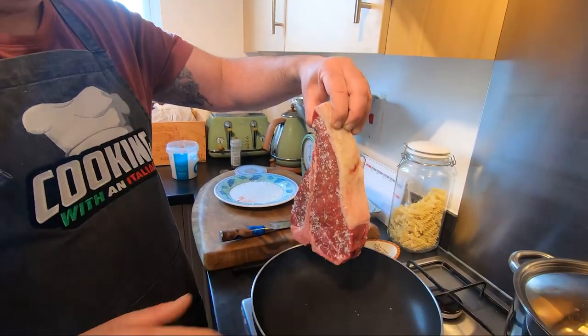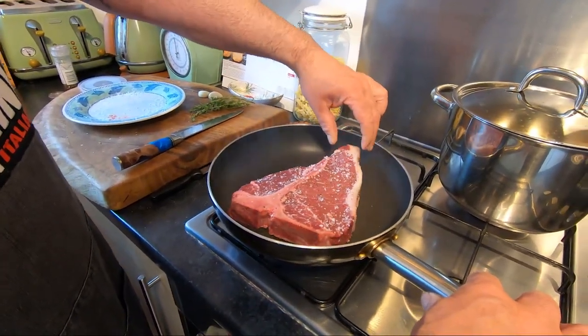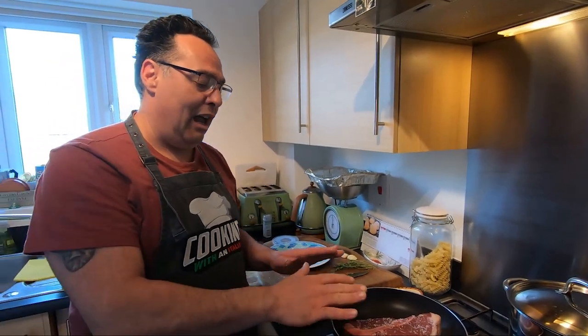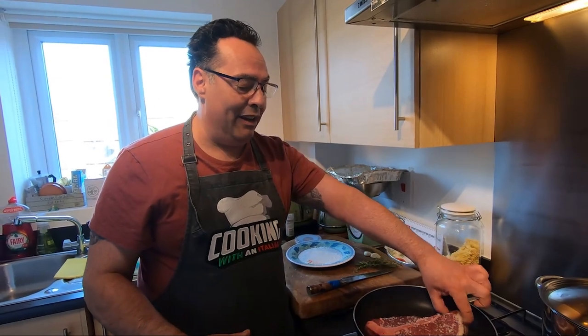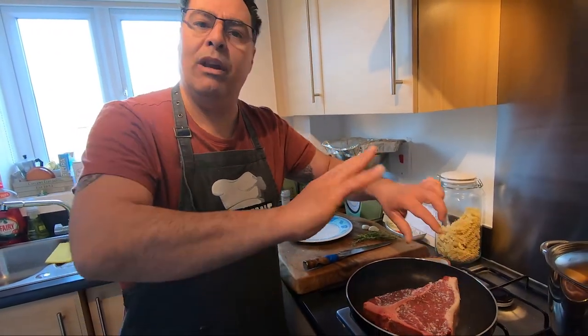Now we go in — it's very hot guys, careful. Voilà, take your time. This one is going to cook around three and a half minutes per side, on this side too. See you when I turn it.